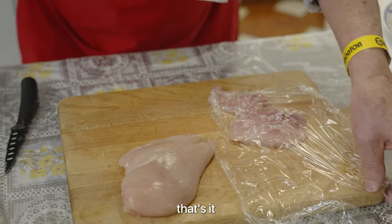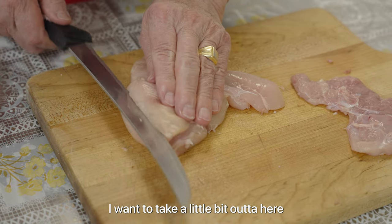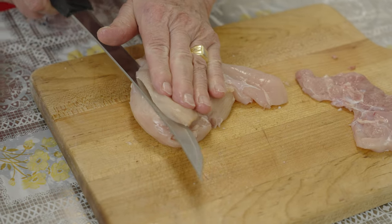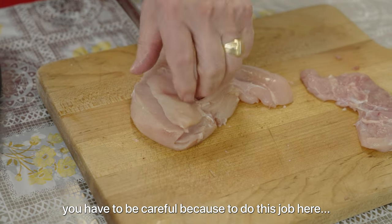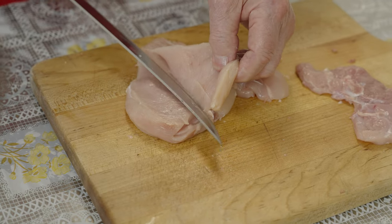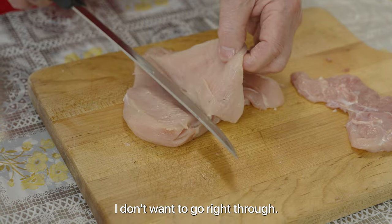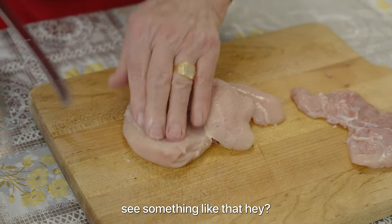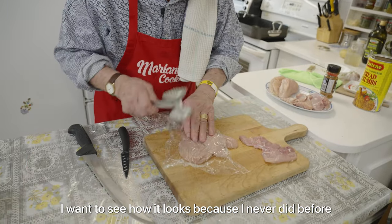That's it. I want to take a little bit out of here. You have to be careful, because doing this job here, you can very easily cut yourself. And I don't want to go right through. Something like that — just to have a little bit of a pocket. I want to see how they look, because I never did this before.